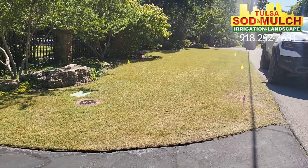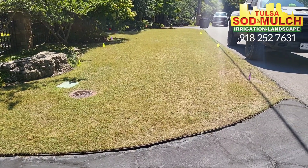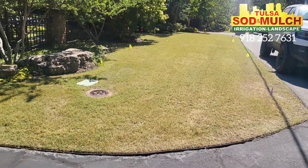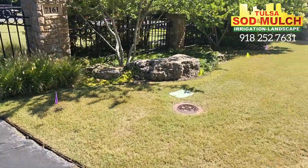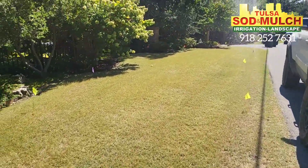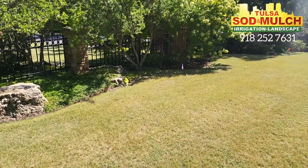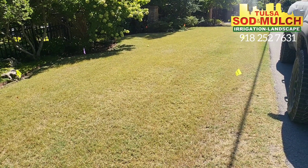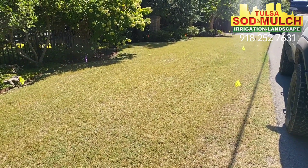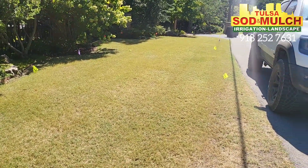As you can notice, this grass looks yellow and doesn't look that good. The reason why is we come in and scalp these jobs before we start the process. We've got the irrigation flags marked — that's real important. If we run these aerators through here, the last thing we want to do is go fix a bunch of heads and irrigation repairs. You can scalp this down to about three-quarters of an inch depending on how level your ground is. Then afterwards we come in with the blower and blow off all the clippings.